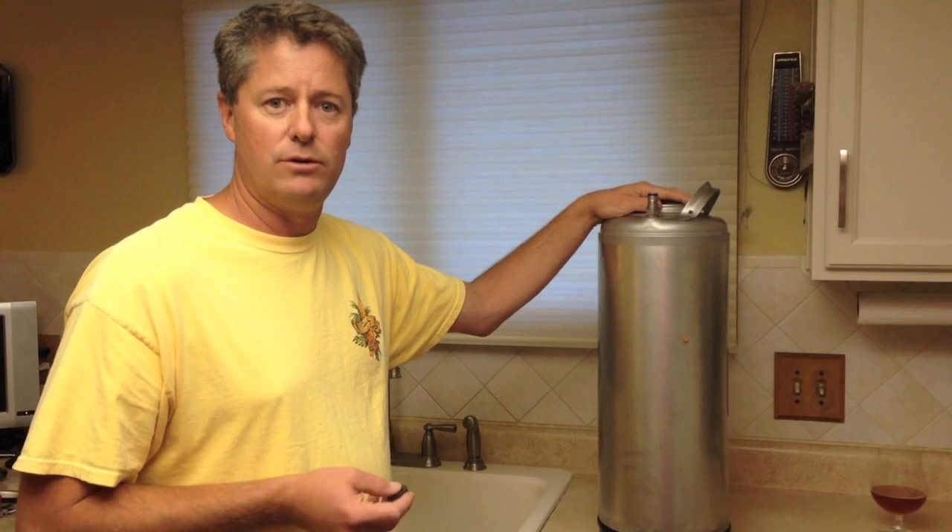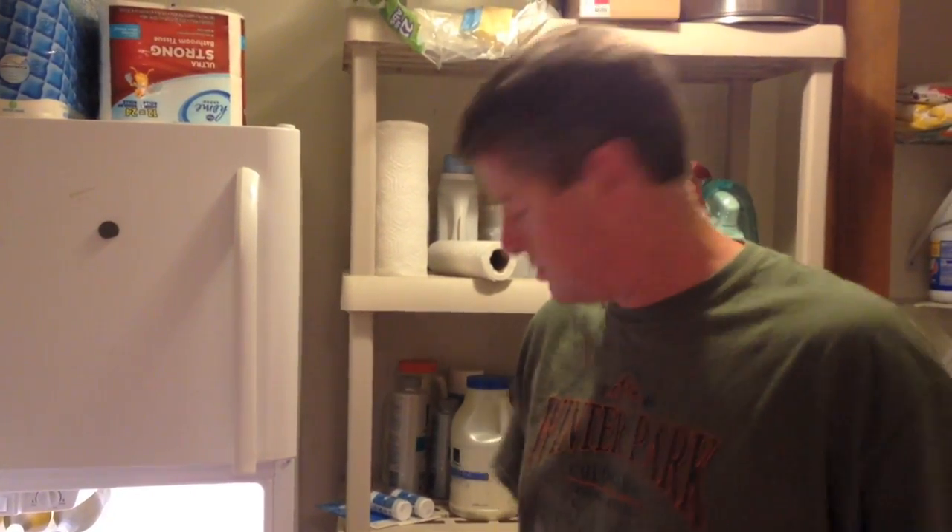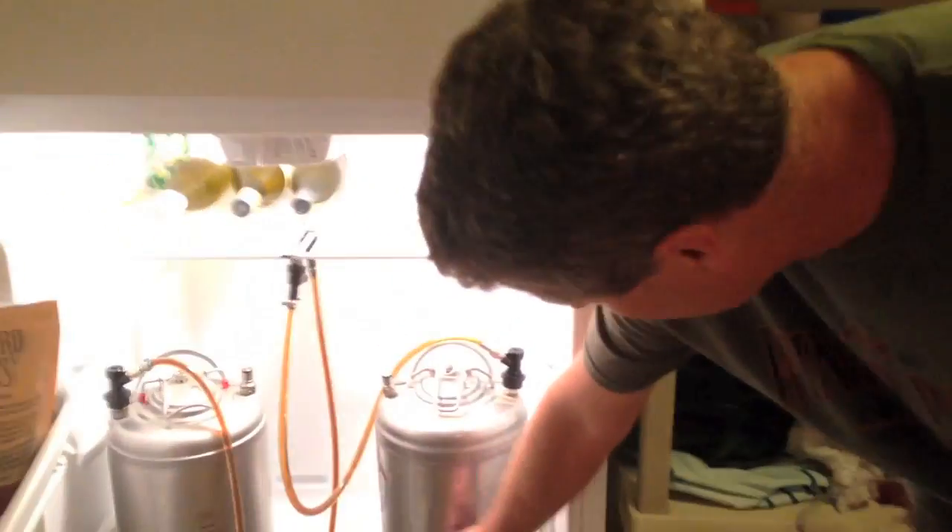Thank you very much. We'll go downstairs now and see how it works in the kegerator. Now we're going to show you how the Ball and Keg works in action. You can see the indicator on both kegs, but on this one I put a little line just so it's a little easier to see it drop as I tap a beer. And I'm going to do that right now. And there you go — that's about a pint of beer.